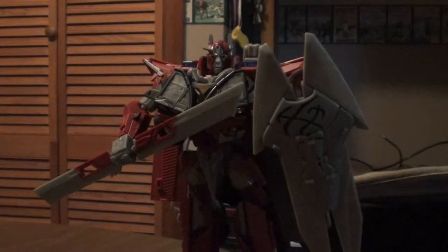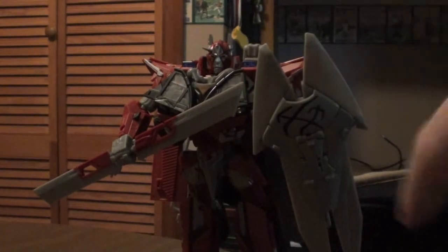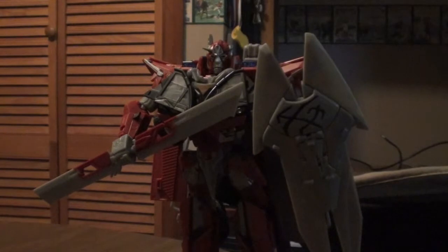Should you get Sentinel Prime? Oh yeah. If you're a huge fan of the leader class figures from Dark of the Moon and you want something that pairs well with the Jetwing Optimus and leader class Ironhide, this guy's the one for you. I gotta warn you though — if you're going to get this figure, the transformation is not that easy. He looks good, but once you get him transformed through different modes, it gets really, really tough. Thank you for watching. Until next time, guys, I'll catch you later.